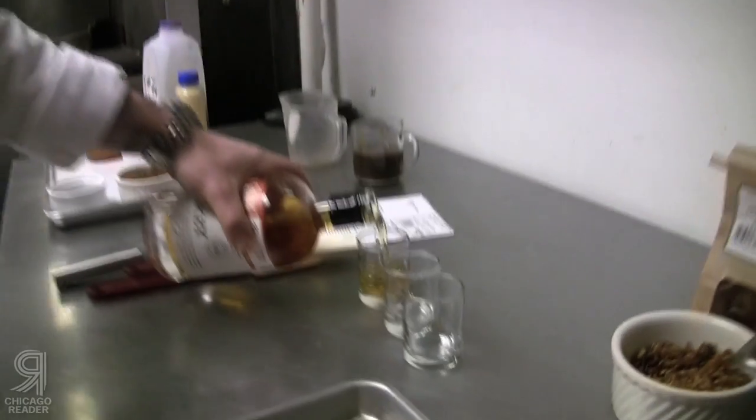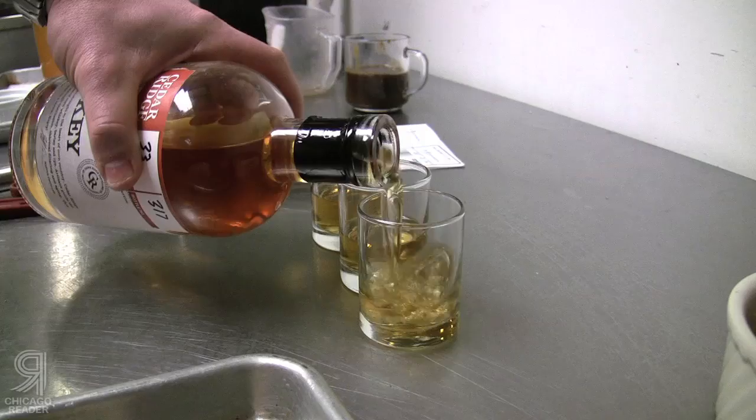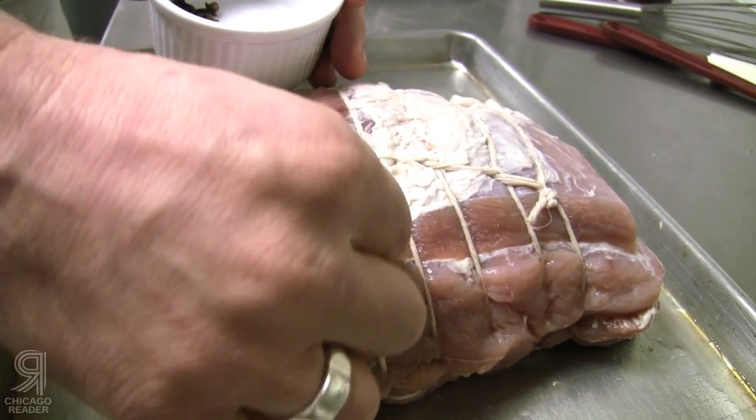There aren't many vegetables right now anyway, so it was pretty easy. I wound up going back and forth between turkey and ham, and eventually settled on ham. The first step of the recipe — I learned when I was younger from Jeff Smith of the Frugal Gourmet — never cook with a wine that you won't drink.